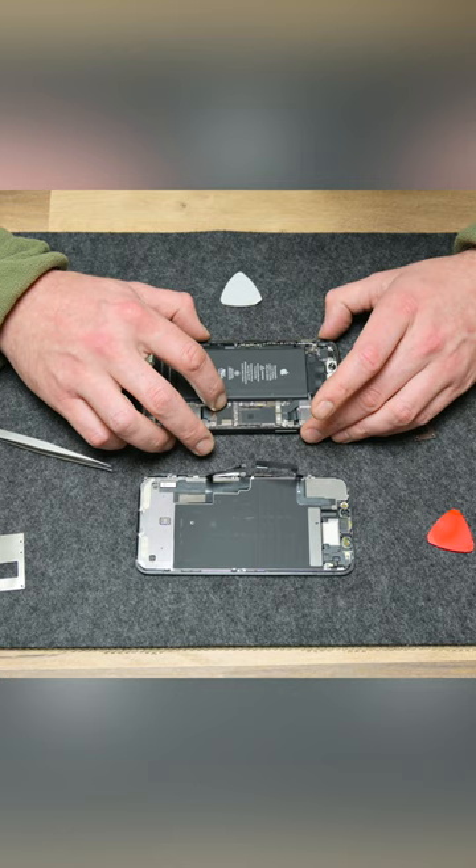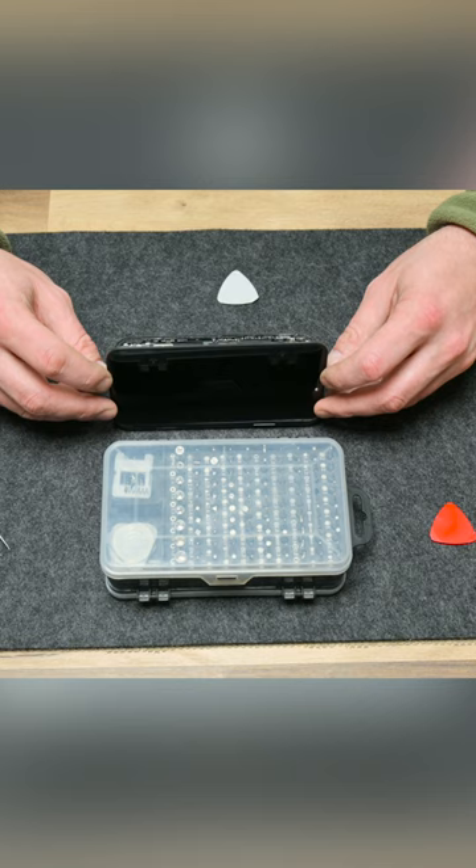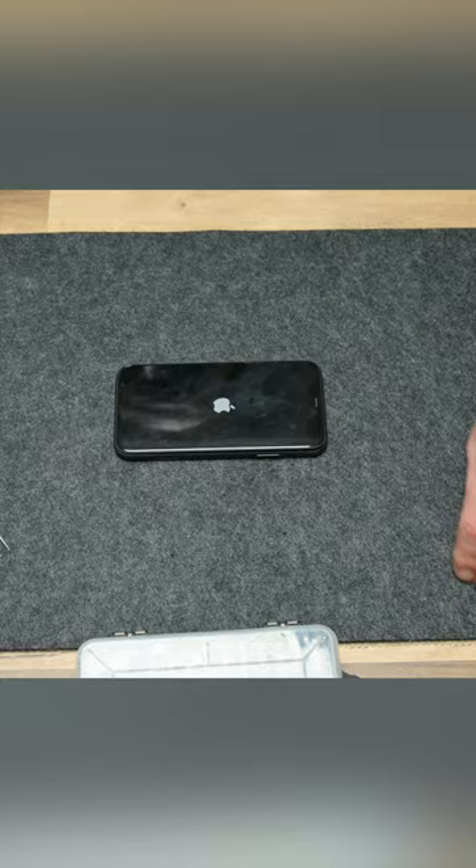But if the problem is coming from the hardware, then the same problem may occur again. Sometimes simply the touch electronics may have died, or if you drop the phone, maybe the flat cable or something else is damaged. In this case, the whole screen needs to be replaced, and all will be fine again.